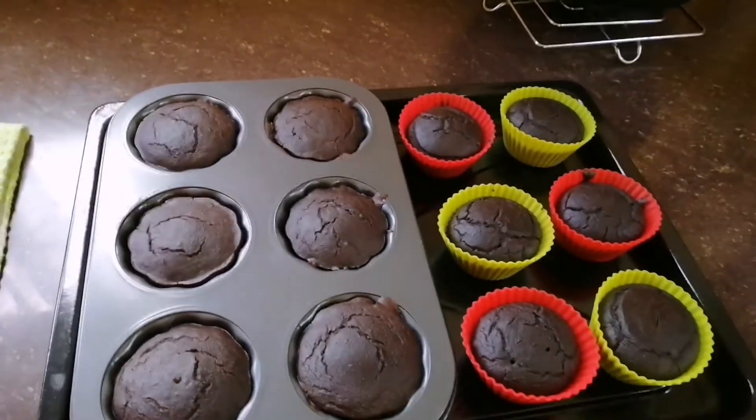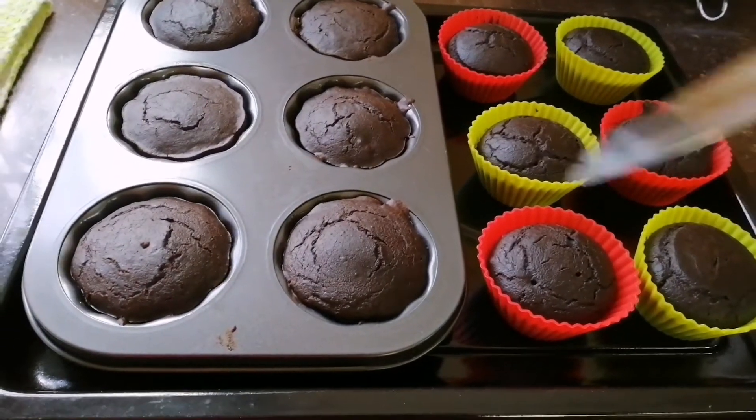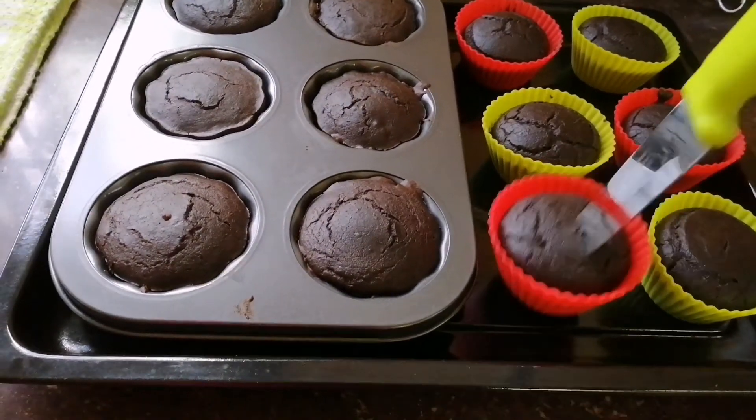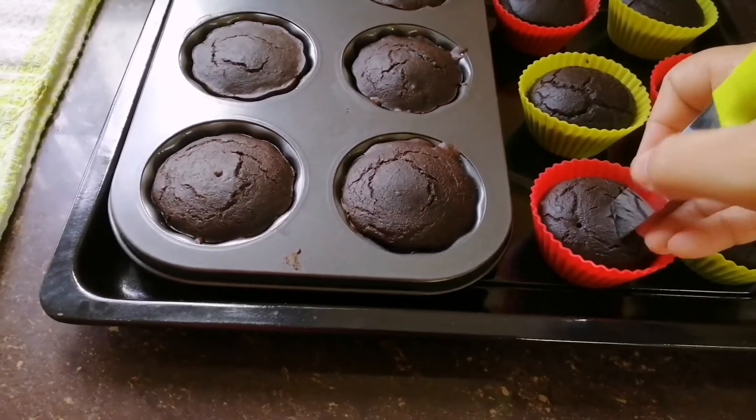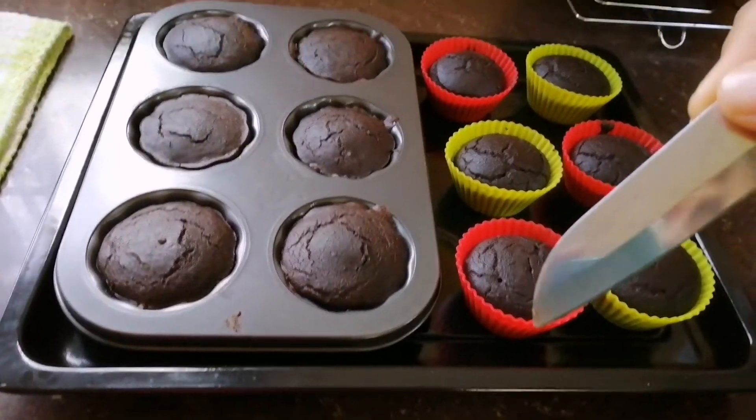Let's check whether it's done or not. We need to prick it up, and if it comes out clear like this, it's baked fully.